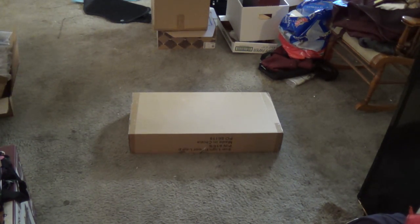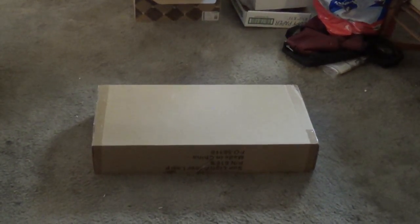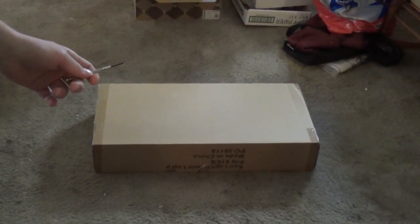Unfortunately, I did not even think to get a pair of scissors so that I could even open the box. But then again, there are other tools around here, kind of like this very tiny flathead screwdriver. Excuse the noise, the TV's on, and this is my grandma's front room.